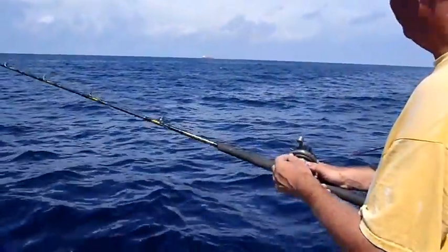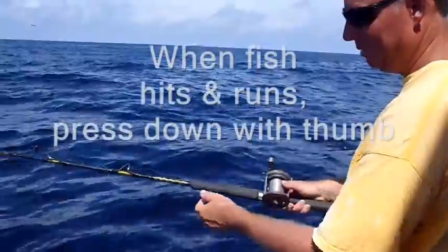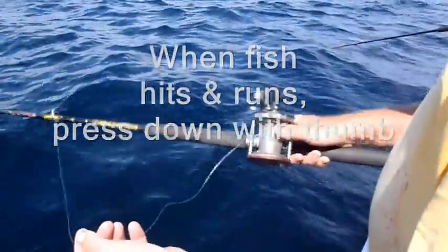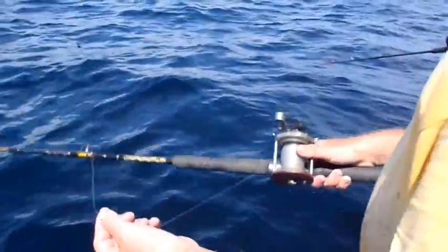All I do is slowly let the line out into the slick. I'm waiting for the fish to hit. When he does, my reel is going to run, and I'm going to press down with my thumb. But until then, I just simply keep my thumb on the line.